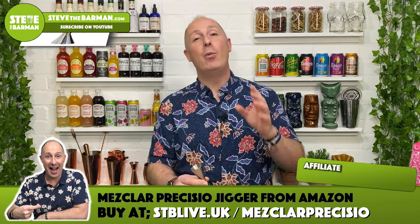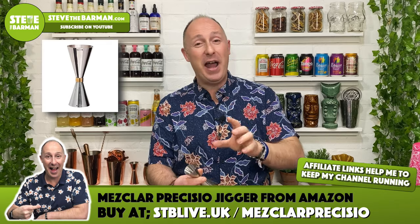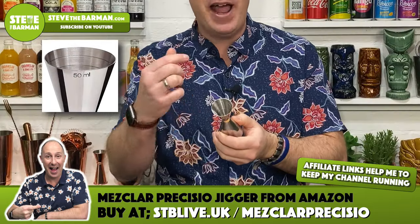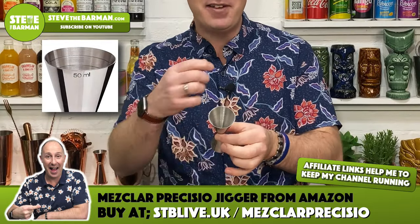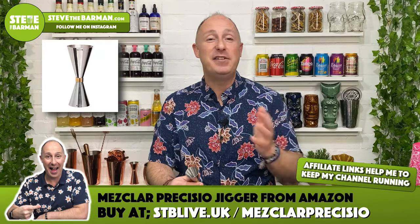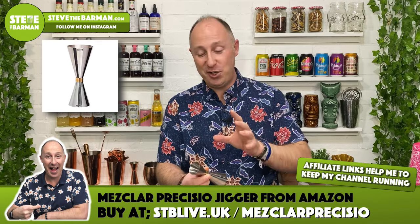There's one piece of bar equipment I cannot do without when making cocktails, and that's the Mezcla Precigio measure. It's super accurate — a lot more than just a 25 ml or 50 ml measure. Inside the 25 ml end, there are lines every 5 ml, and the 50 ml end has lines every 10 ml. Because not all cocktails call for 25 or 50 ml, when you need 15 ml of lime juice or 10 ml of sugar syrup, the Mezcla Precigio measure is absolutely amazing.